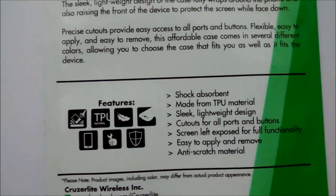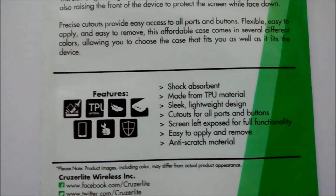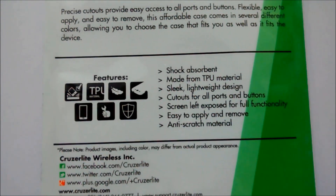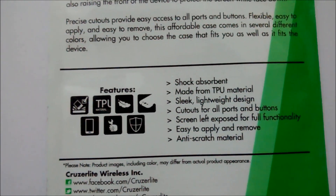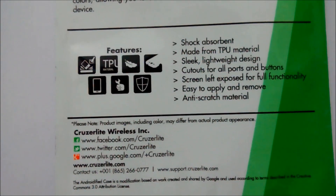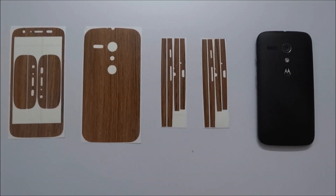The handle is a bit shaky so I'll show you like this. It is a shock absorbent cover made from TPU materials, with a sleek lightweight design, cutouts for all parts and buttons, screen left exposed for full functionality, easy to apply and remove, and anti-scratch material.